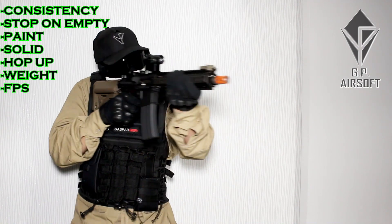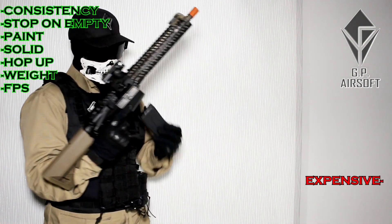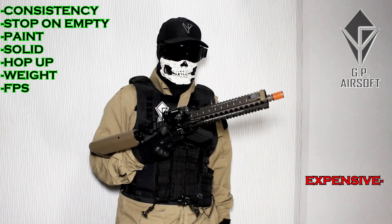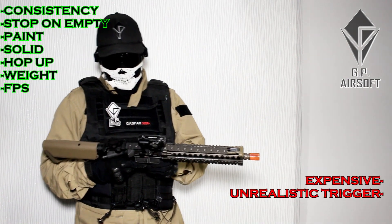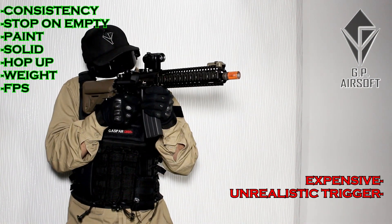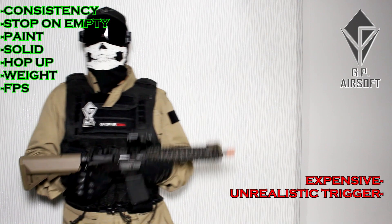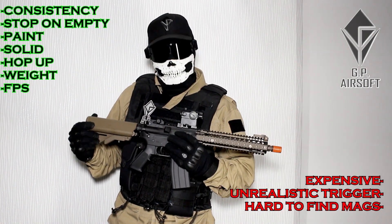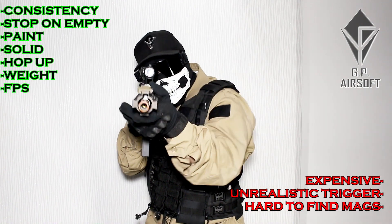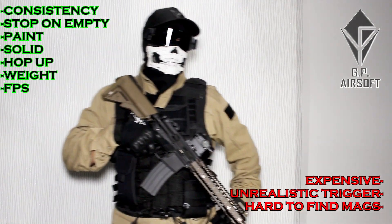I had some trouble finding negatives. The gun is expensive, but it delivers a great product. The trigger mechanism not being realistic is a bit of a bummer for me personally — I like guns that copy the real steel version as closely as possible. And locally it's pretty hard to get magazines; I have difficulty importing them and they're not available in my country — though that's probably not a worldwide problem.